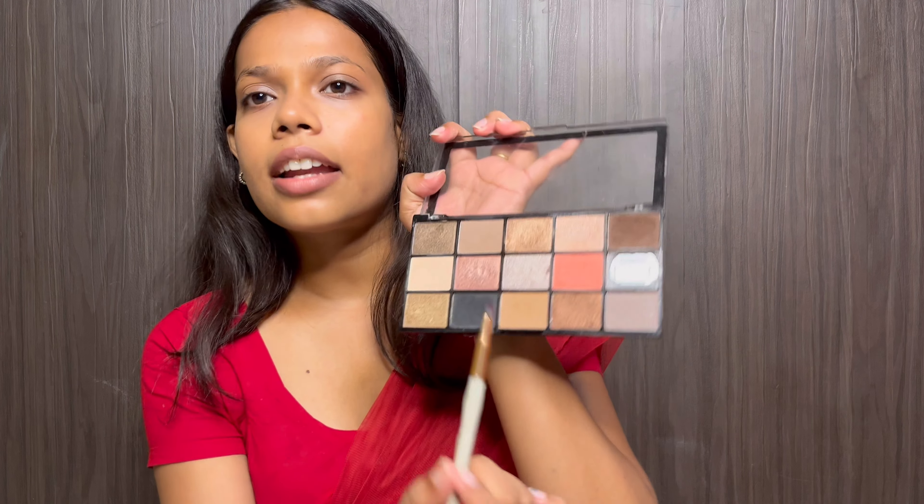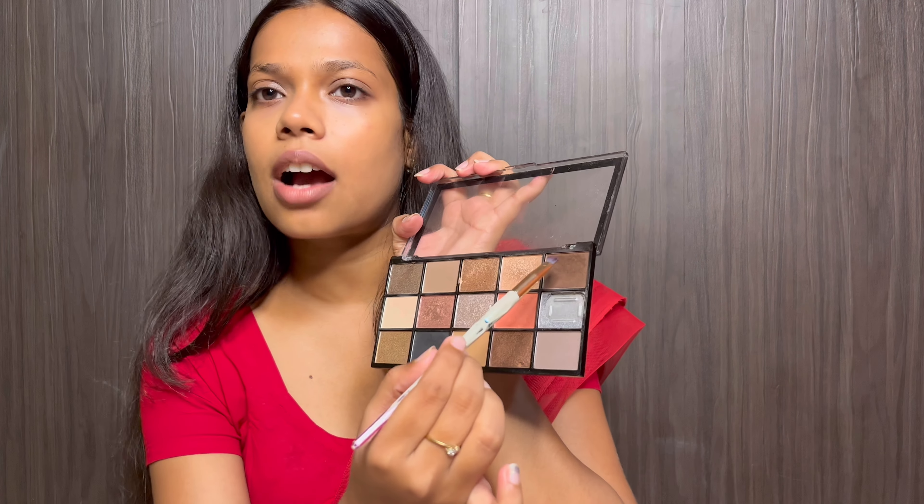Now I will fill my eyebrows — my eyebrows are not very well defined so I will fill them nicely to make sure they look good. For filling my brows I will use this Makeup Revolution palette and I will use the black and dark brown shade.